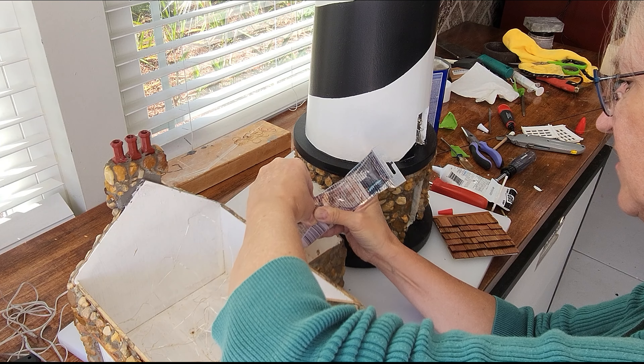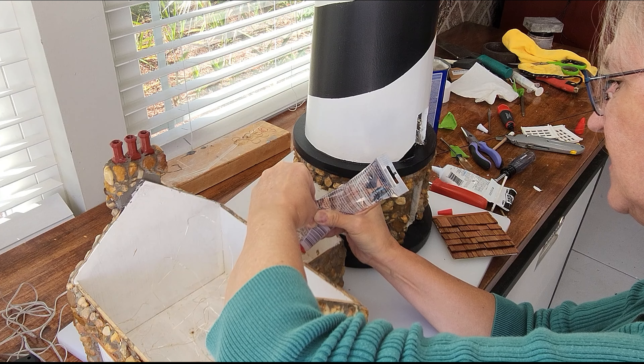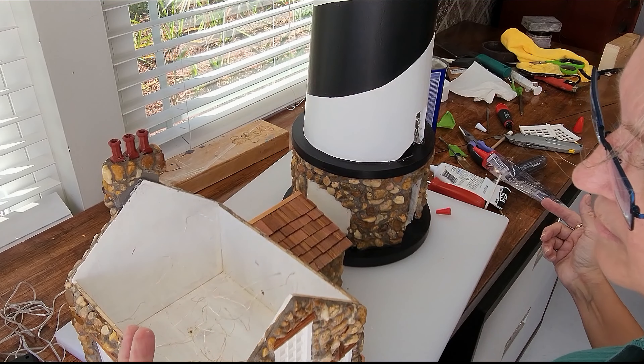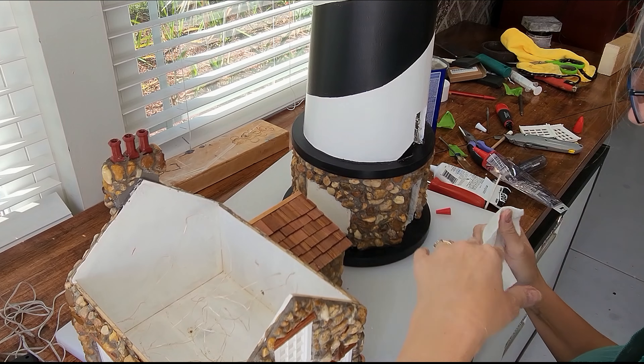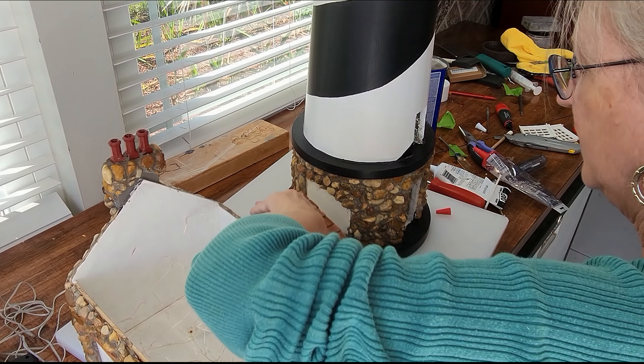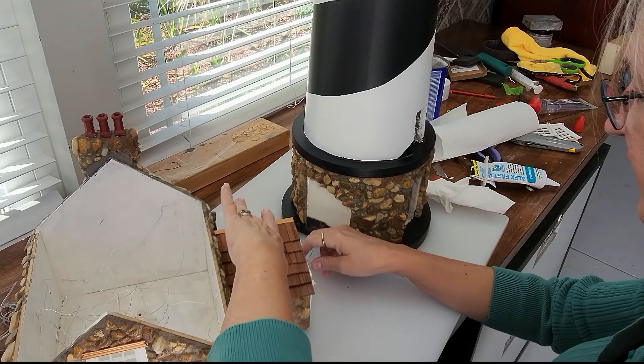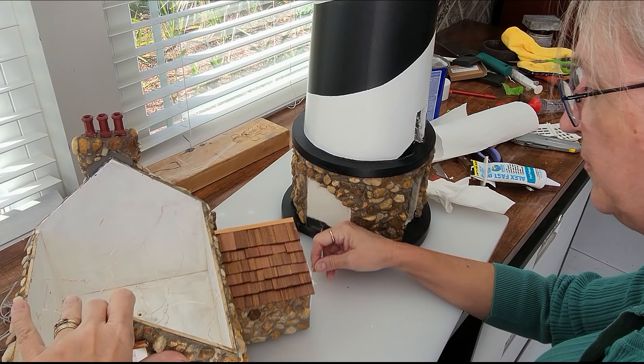Heavy-duty clear silicon caulk that is waterproof is being used to attach the roof to the lean-to connector, because it needs to be solidly in place to do the fitting properly for attaching to the lighthouse space.